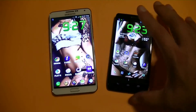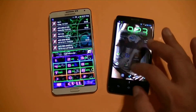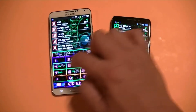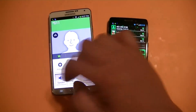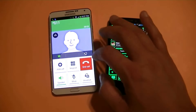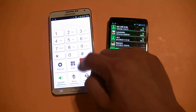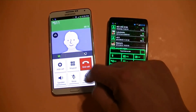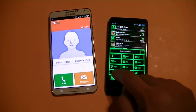Alright guys, we're going to take a quick look at the keypad and do a quick call just to test the call quality on the Droid Ultra. We're going to call customer service. So you can add a call, you get access to the keypad, you can do Bluetooth, and you can increase the volume right here on the Droid Ultra.